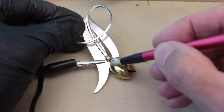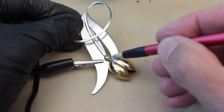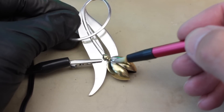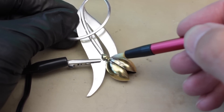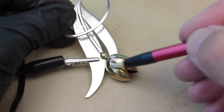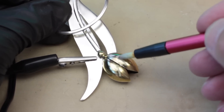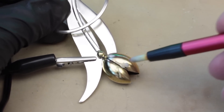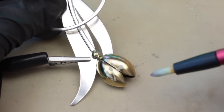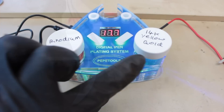Apart from being great for repairs, you can also use it on silver pieces to selectively highlight details. Here I'm applying some gold to this stylized flower — it really helps to pick out little details and adds that touch of color and class. Rather than being all one color, you've got silver and gold, and it just adds to the piece.